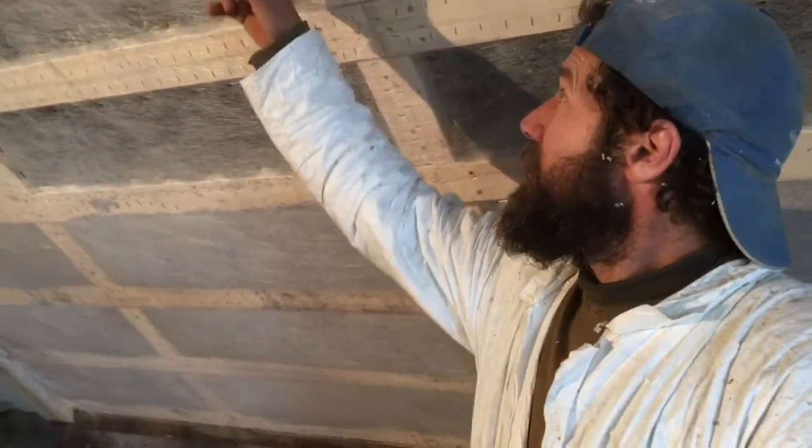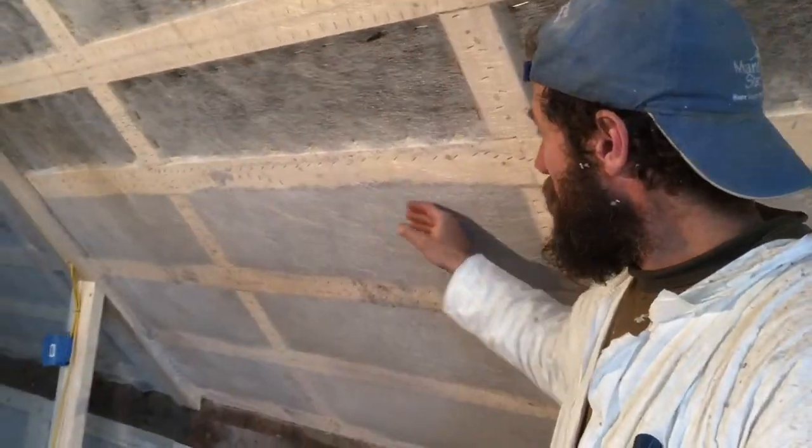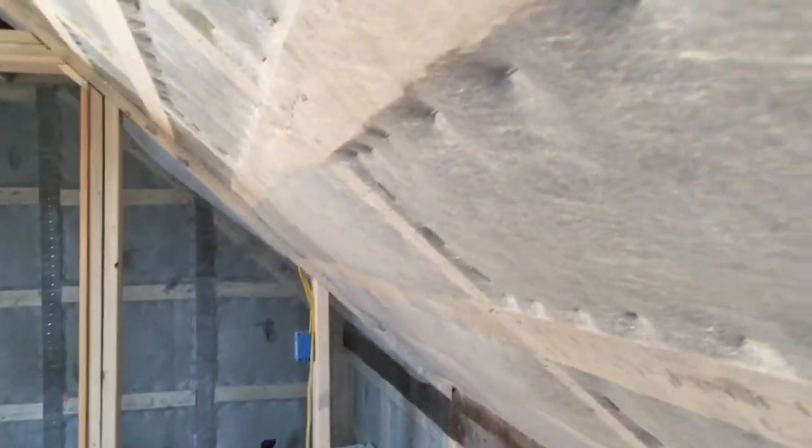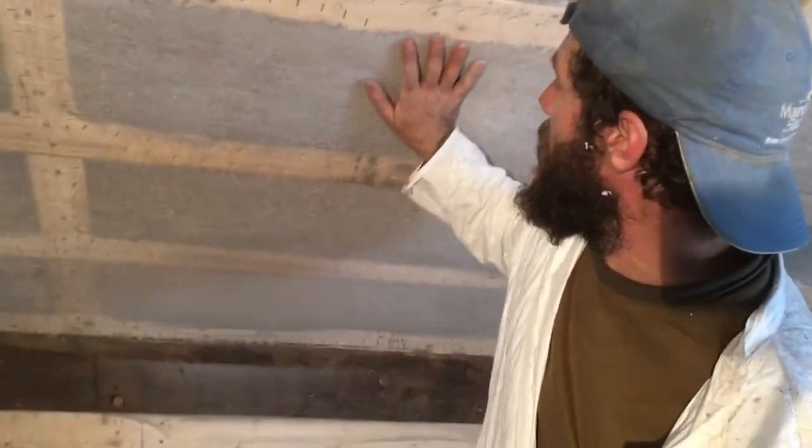I wanted to show you real quick the difference between stitch stapling and not stitch stapling. I wanted to try this without it to see if it would hold, and you can see how it's bulged here — this is without the stitch stapling. And then this is with the stitch stapling; see how it sits in a little bit? I can just go back and do that, and it just compresses it up so that the drywall will stick nicely.